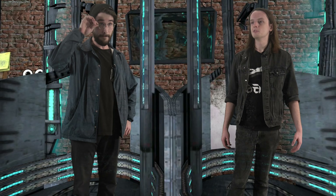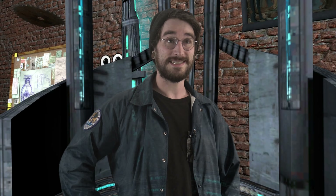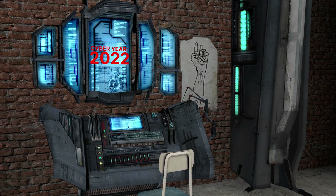How long have we been frozen? The calendar says it's cyber year 2022. Oh boy, I can't wait to play with the Cro-Magnon.